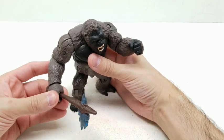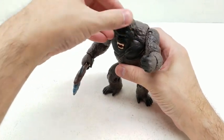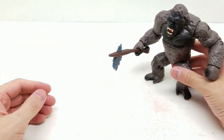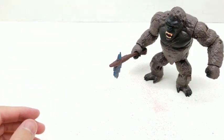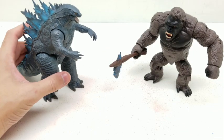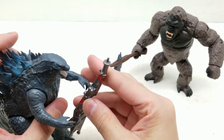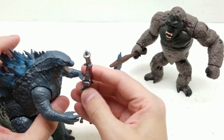His wrist moves, so you can pose this all sorts of ways. If we bring Godzilla out here, look at that — I could actually have him holding this. Taking a couple of pictures because it looks phenomenal. What are your thoughts friends? It looks absolutely unreal!